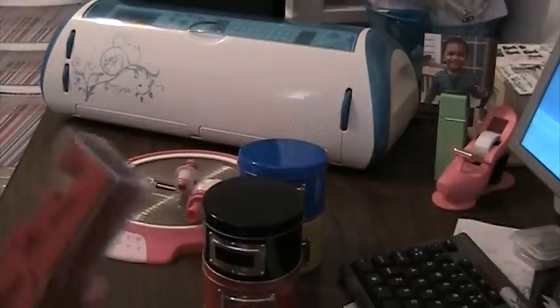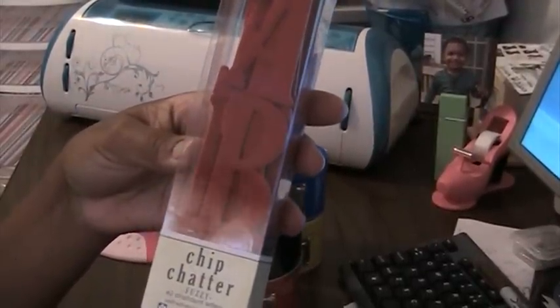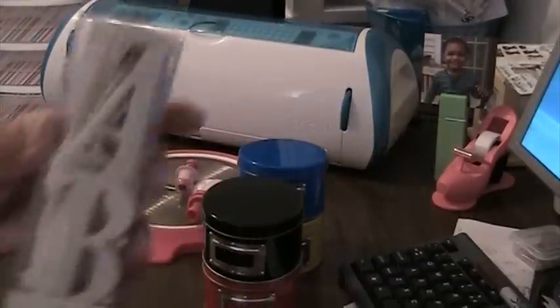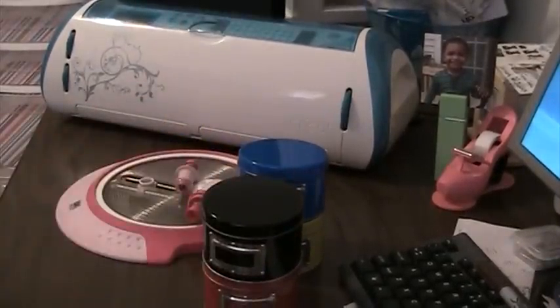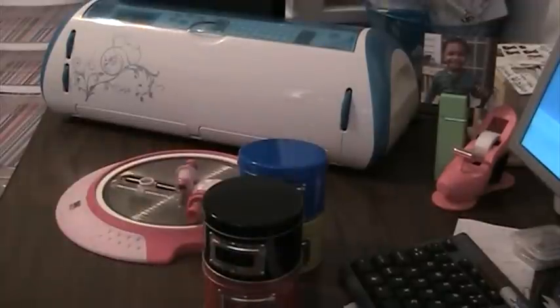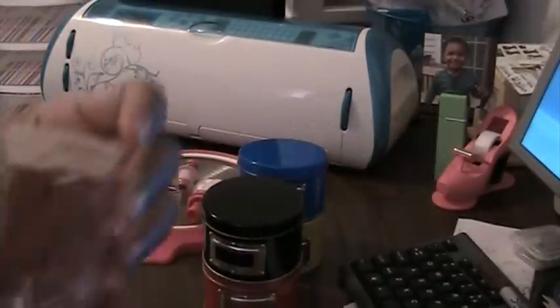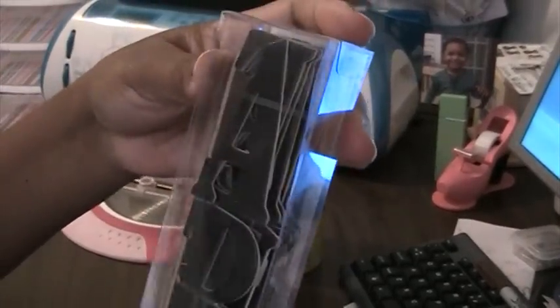I still have some Chip Chatter letters left. These are the ones I have left: Flocked Red, Flocked Cream, Flocked Blue, another Flocked Blue, Baby Blue, Brown Striped Jelly, and a Rust Color Distressable Set with the Emery Board. This is a Black Distressable Set with Emery Board.